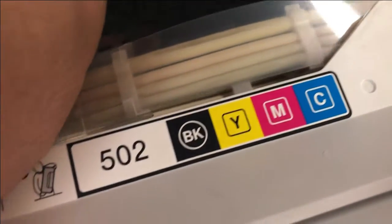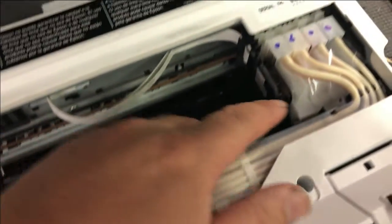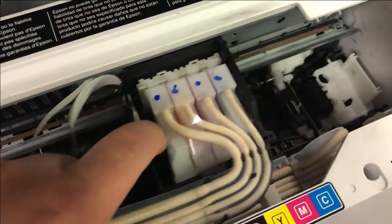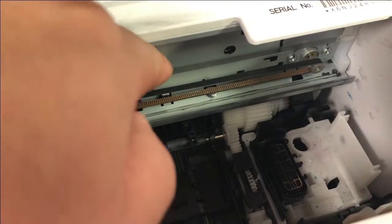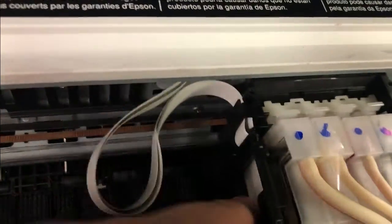This cable is way too long than it should be. I've seen this a lot. We have a printer repair service with a workload that is weeks long. Let me show you how to fix it so you don't have to send your printer in.